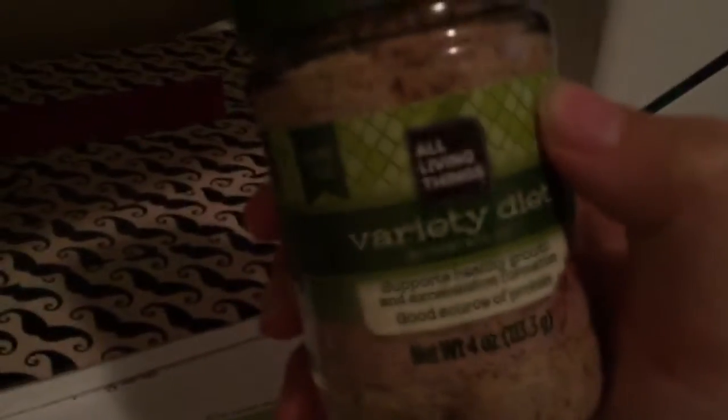The next thing you'll need is some food. I'm using a variety diet. I just got my hermit crabs a day ago, but I've done a lot of research for a very long time. They haven't eaten this yet, so I don't know if this is a good brand — I'll let you guys know in the next video.